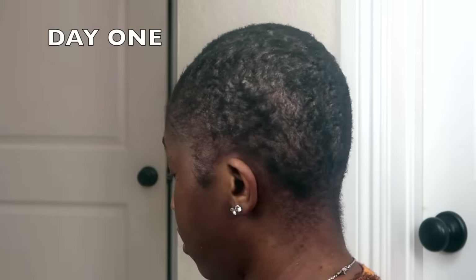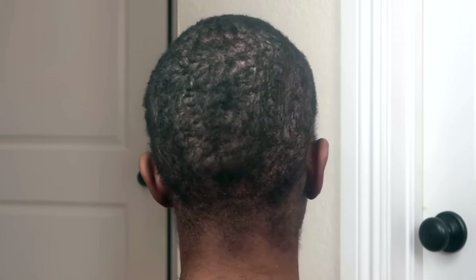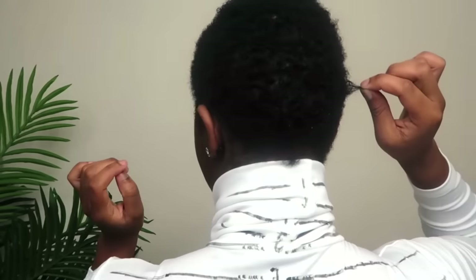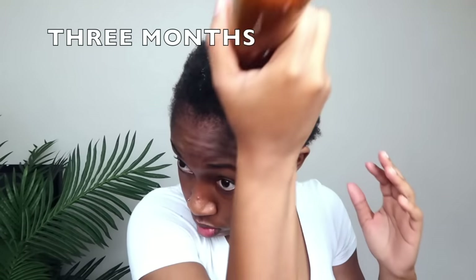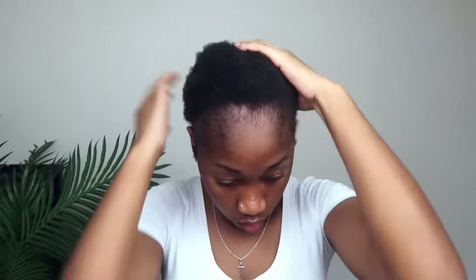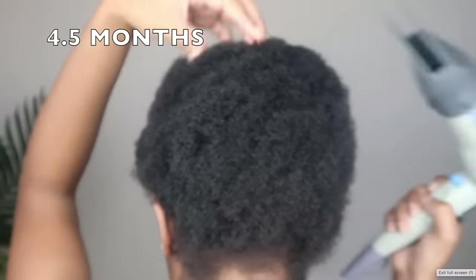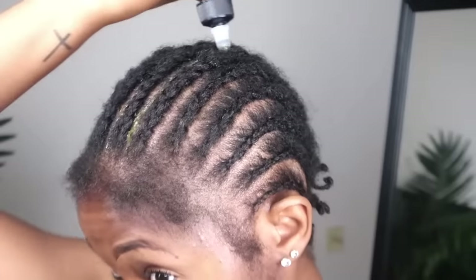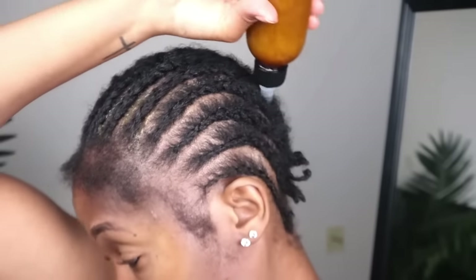If you're new to my channel, just know I always start with results. In March 2022, I shaved off all of my hair. The only thing I do to my hair is wash and condition it, then I use the Do Grow mixture. This was my hair at three months — it wasn't long enough to braid, but you can see the progress. The most recent update is four and a half months of growth. I've been struggling with growing back my edges, and I haven't had edges in 10 years, so I'll take whatever growth I get.